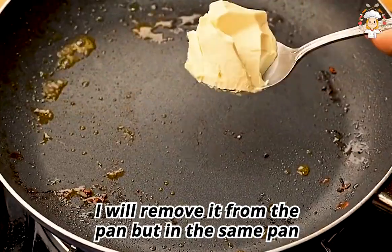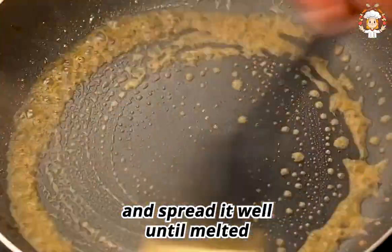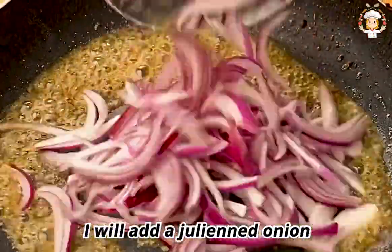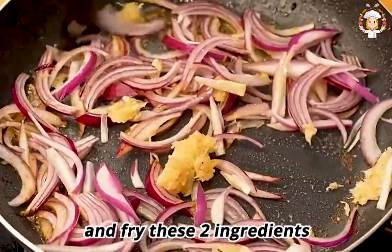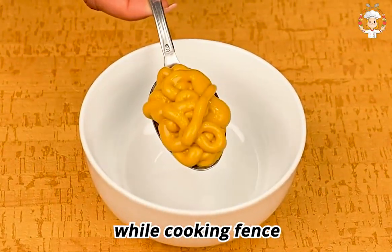When sealed on both sides, I will remove the chicken from the pan. In the same pan I will add a tablespoon of butter and spread it well until melted. After melting the butter, I will add a julienned onion and three crushed garlic cloves, and fry these two ingredients for three minutes.